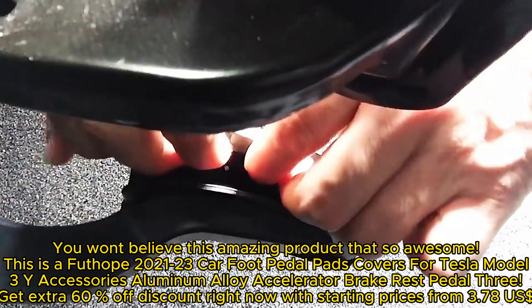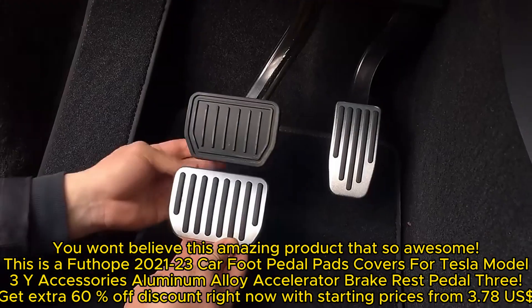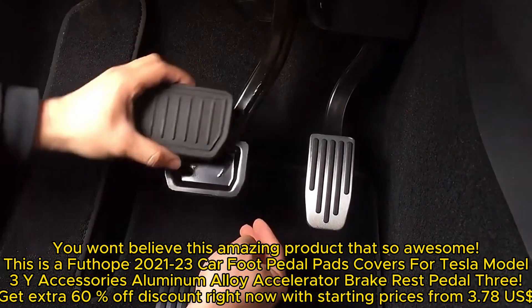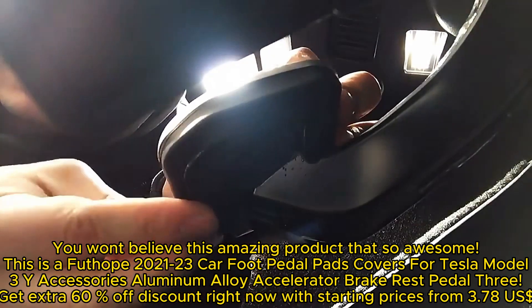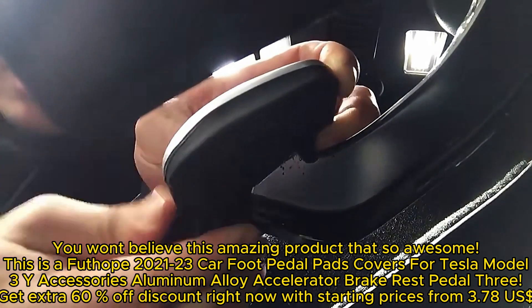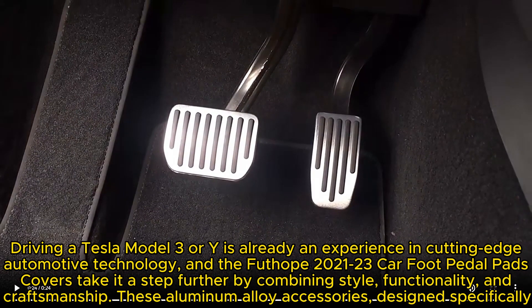This is the Futope 2021-23 car foot pedal pads covers for Tesla Model 3 and Y accessories — aluminum alloy accelerator, brake, and rest pedal covers. Get an extra 60% discount right now, with starting prices from $3.78.